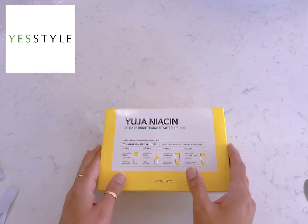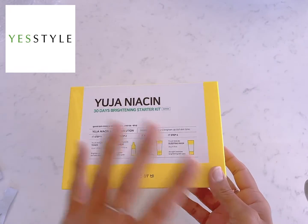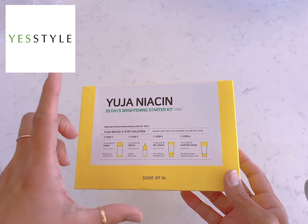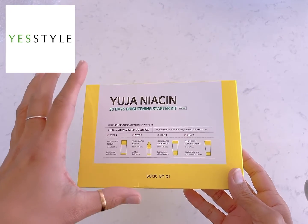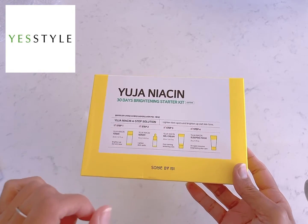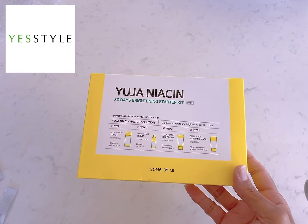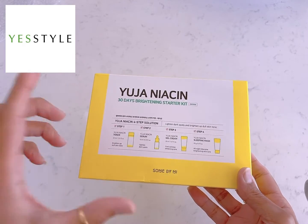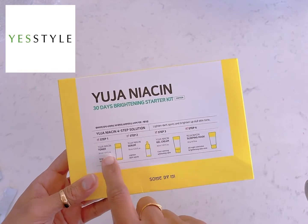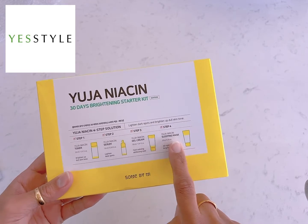The last one is the 30 Days Brightening Starter Kit. They have all these products in a larger full-size pack too, but I ordered this smaller one to try first — if it's good, I'll order the full packaging. What's inside: toner, serum, gel cream, and a sleeping mask.